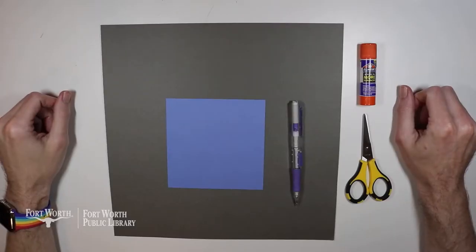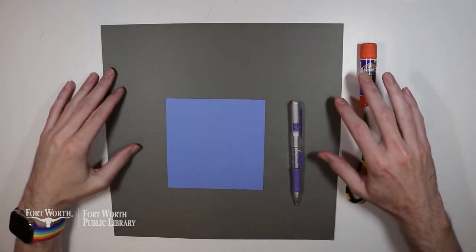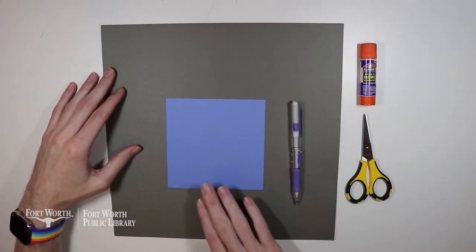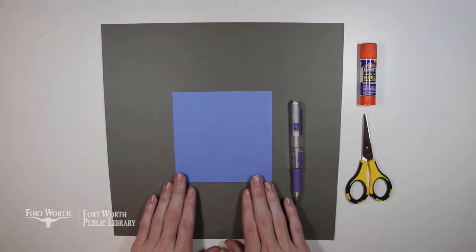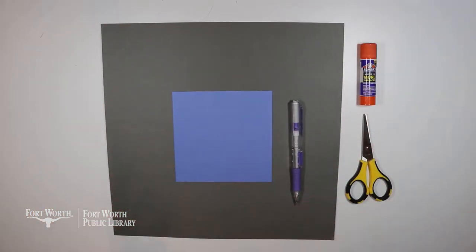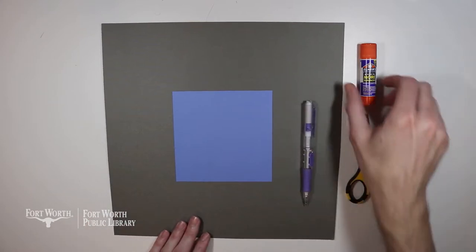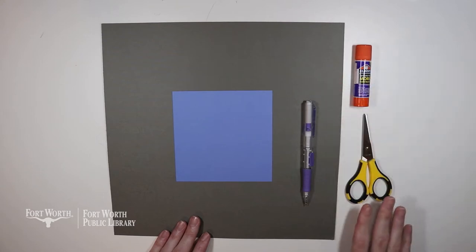Now that we've learned what negative space is, let's go ahead and create our own negative space art project. What you're going to need is two pieces of paper — one larger piece and then a smaller piece. You'll see why you need that space around the outside as we go along. You're also going to need a pencil, some glue (either a glue stick or liquid glue is fine), and then a pair of scissors.